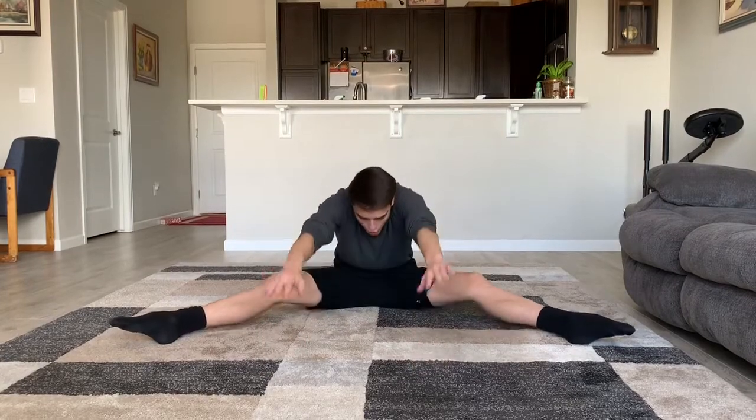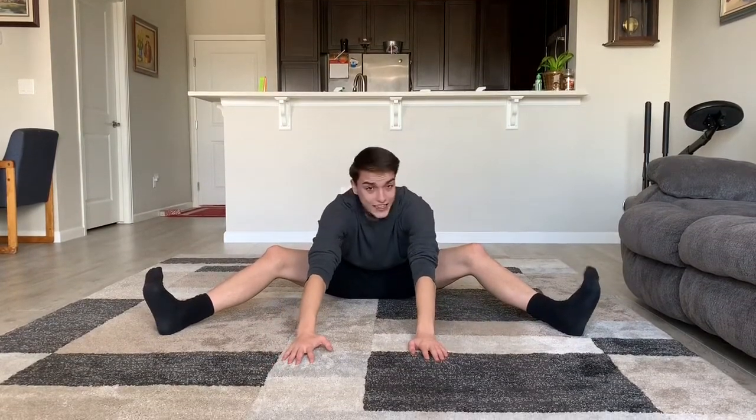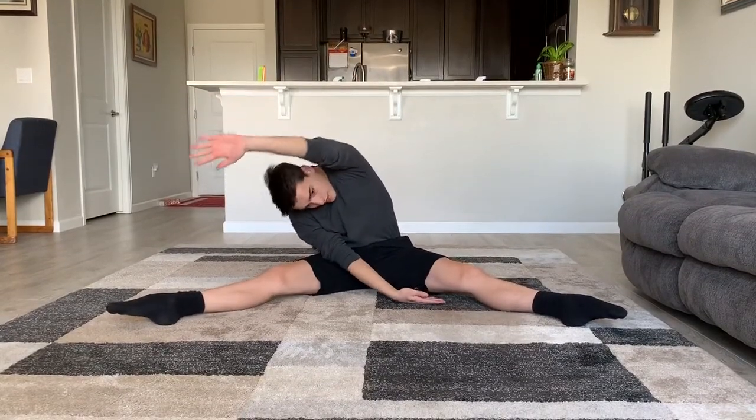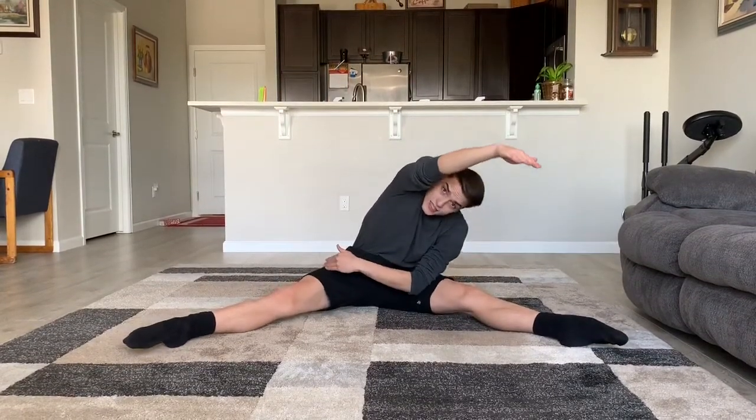Now that our bodies are nice and warm, we can start our stretches. Everybody sit in the straddle — pointy toes, straight legs, no bending knees, no tunnels, super flat. Reach to the sky and reach to the middle as far as you can. Try to smell the floor and get your belly button to the floor. No bendy legs — I don't want to see this. Super straight legs. Up tall. Put your hand on your belly button and reach the other one over your ear. No sleepy toes.